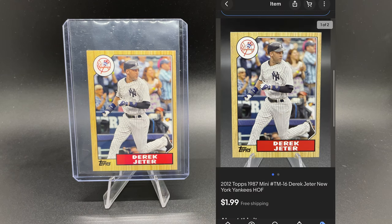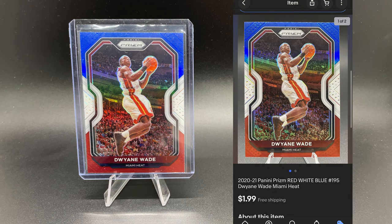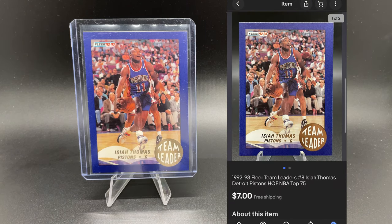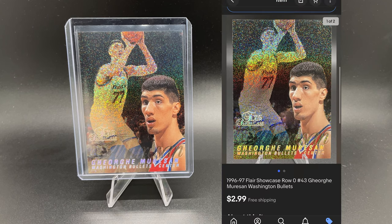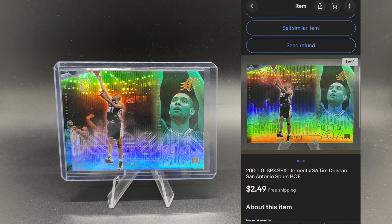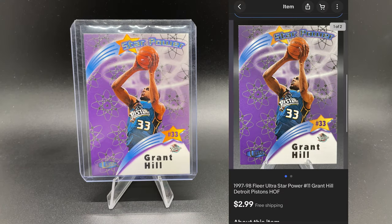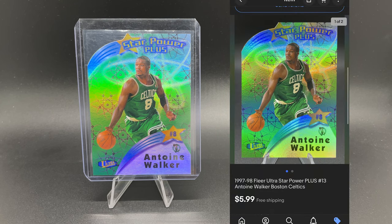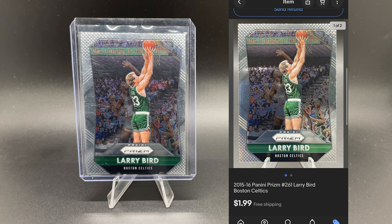Even though the profits are small, I love what I do. We sold a lot of common cards, but also some pretty cool cards as well. Some of them we were able to make a profit on, and some of them we took a small loss on. But when you're dealing with low-end sports cards, sometimes you just got to take the L. My goal has always been to try to sell in volume to help offset those losses.